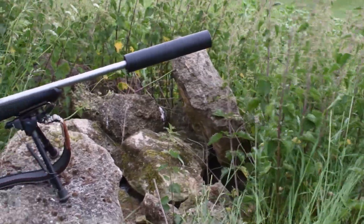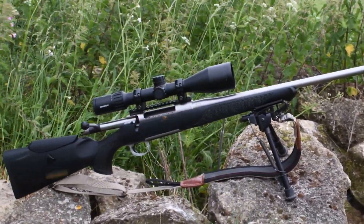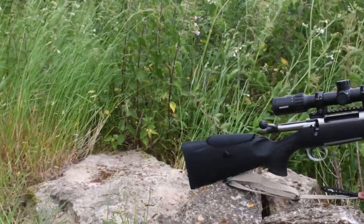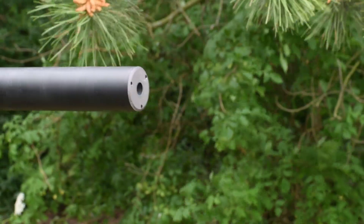The Sauer 100 Stainless XTA is available in .223, 6.5 Creedmoor, .308, .306, and .300 Win Mag. Its stainless steel construction with black polymer stock is designed to fend off all weather conditions — a rifle that is a serious functional tool for a job without any additional visual embellishments.